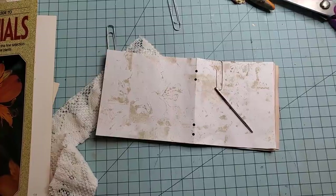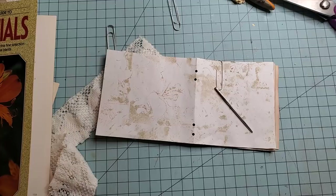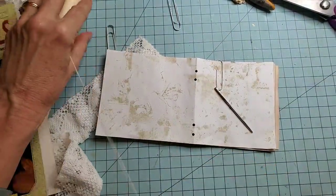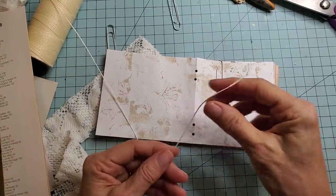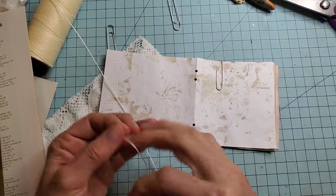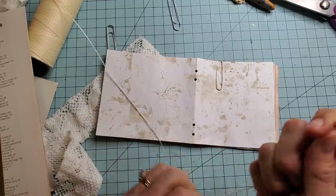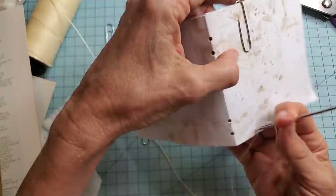Let's say if you do have waxed linen thread, that's great. Or you just have a thread or string that has a little more tooth to it than embroidery floss. So now the stitch is very easy. You come from the outside — you just go out and in.